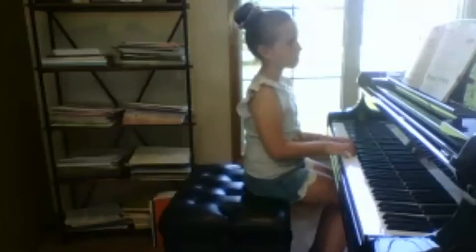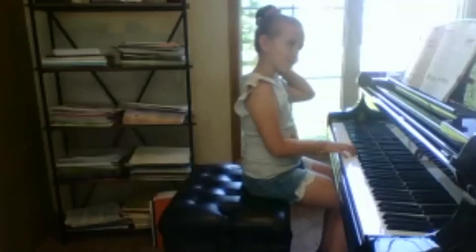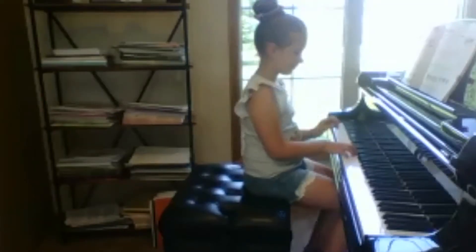Good for you. Are you ready to play this piece? Do you want to go over anything else — do you think you want to go over the rhythm before you play it? Or do you think you're pretty confident about it? It's up to you. What do you think? Are you ready to play? Go ahead!